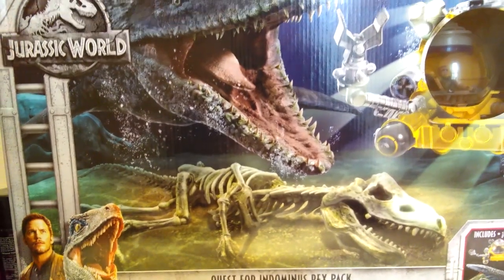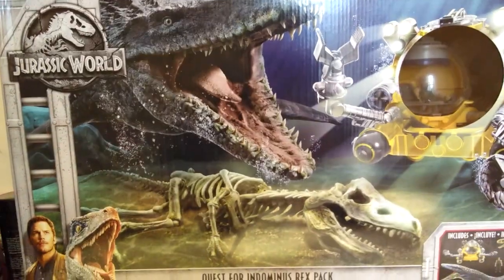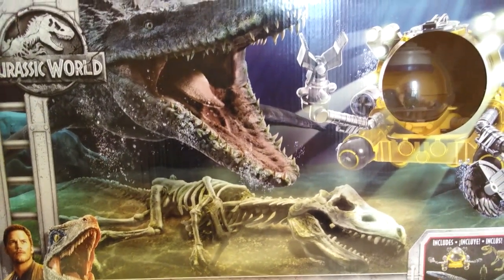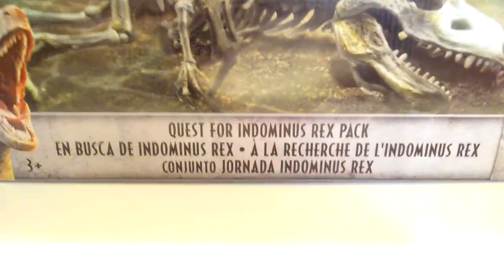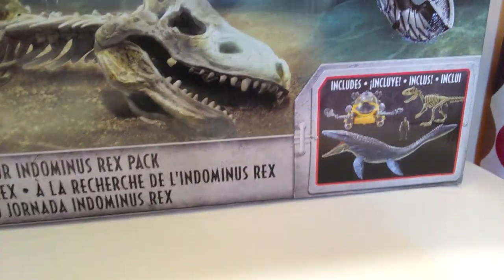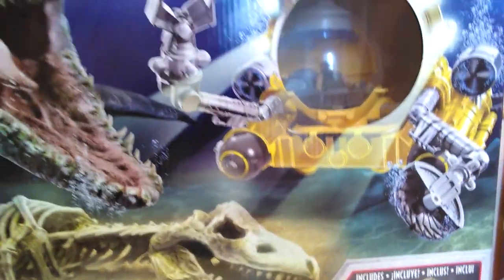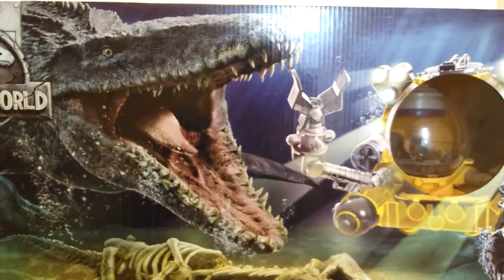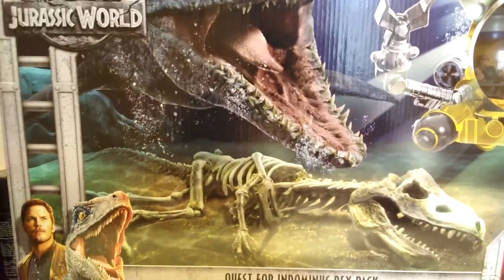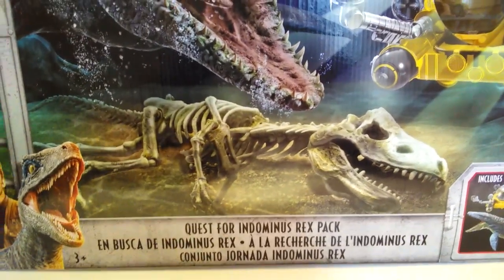Hey guys, welcome back to Andy's Dinosaur Reviews. Taking a look at the box, we are looking at a Jurassic World Fallen Kingdom toy set today — it is the Quest for the Indominus Rex. Taking a look at the box right off the bat, it looks pretty darn cool, and without question this is a great deal because if you order this online at Walmart.com you can get this for $40.